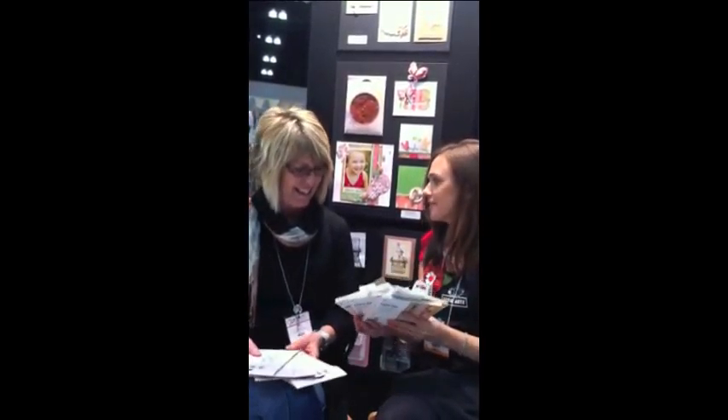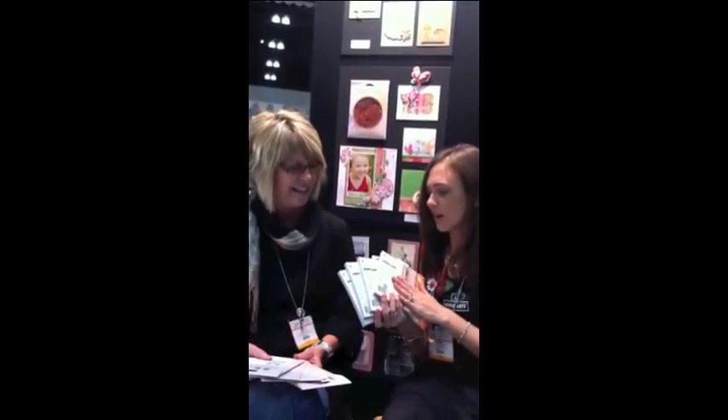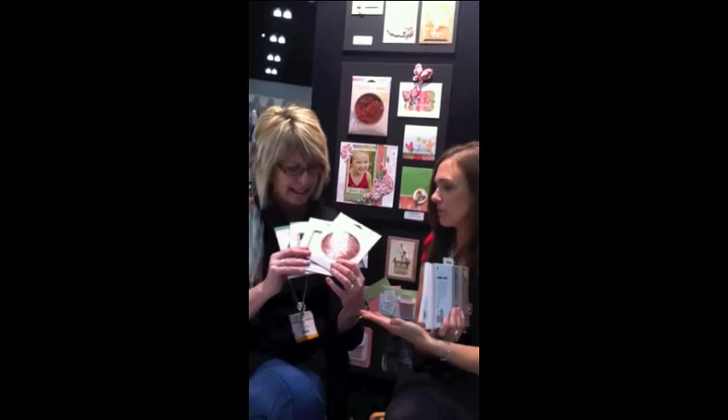I'll show you the lines while she shows you some stamps. There are four new lines: Life of the Party, Hello Luscious, Lauderdale, and Sweet Threads. They're great, bright, summery kind of prints.